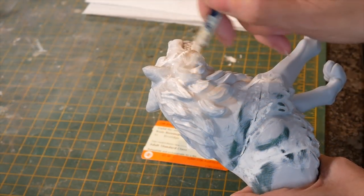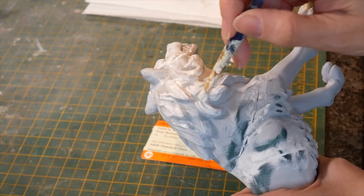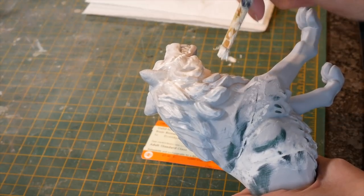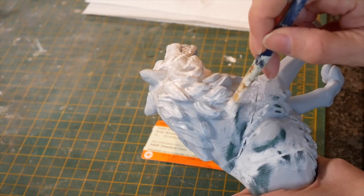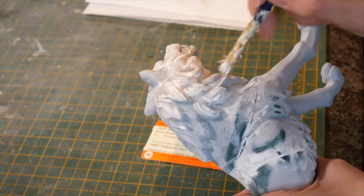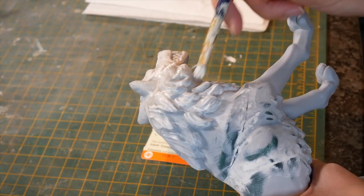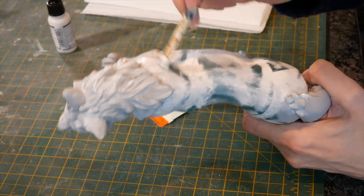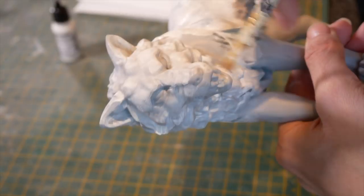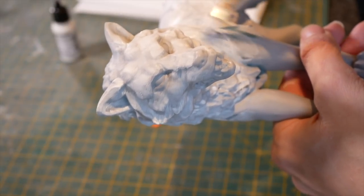Next up I added some fur texture, just using the same acrylic plastic putty I used for all the filling. It's very simple to do - you brush it on with quite a manky brush so it's got very coarse bristles, and it puts a beautiful fur texture on that makes all the difference when you come to paint. It's also useful for filling any seams you're not quite happy with. I even did it on the face, very carefully with much smaller strokes, so there was detail all over the wolf.